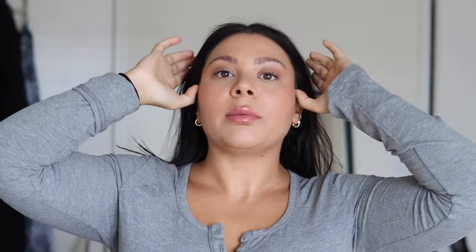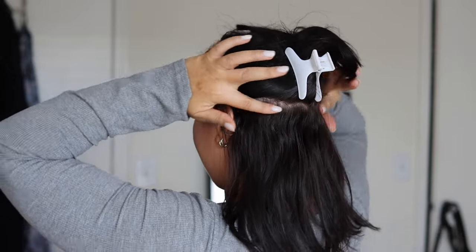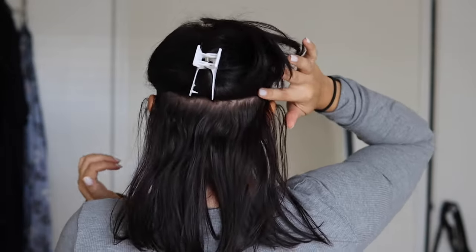I'm going to start by sectioning my hair. My hair's on the finer side and I don't have that much of it, so I like to start my first section at about the top of my ears, just going across horizontally. But if you have thicker hair, you might want to take a thinner section.